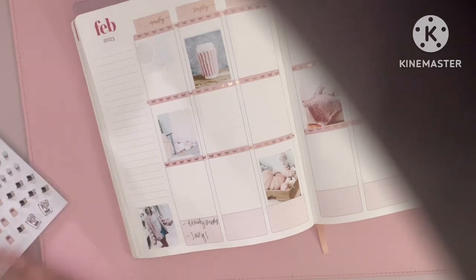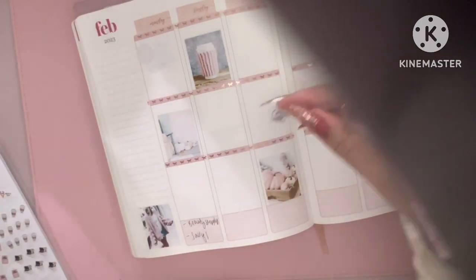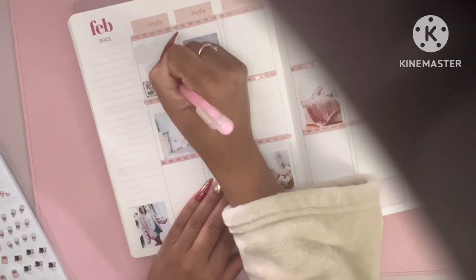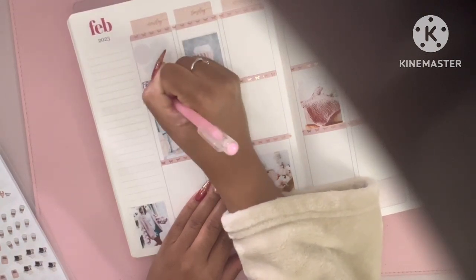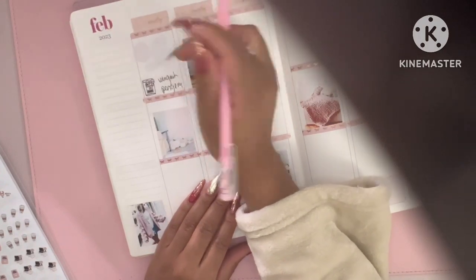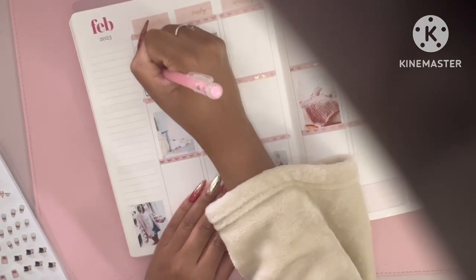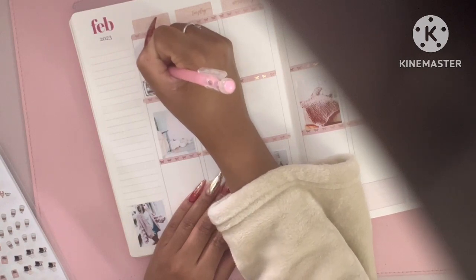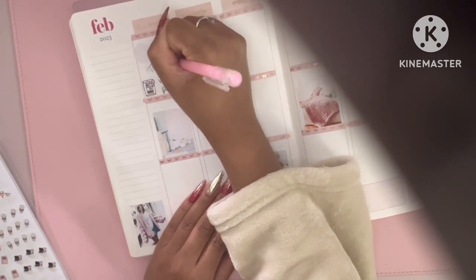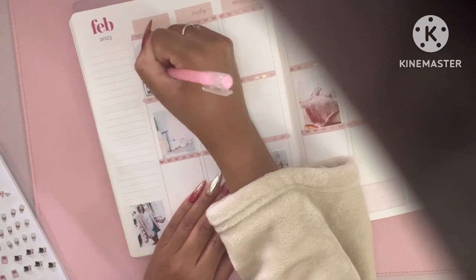I'm going to use one of these stickers from Fox and Pip to mark down that I got my Van Gogh pen — that pen is absolutely stunning. Let me go back and mark that the recruiter called. I like to keep track of things so that if somebody calls me back and changes have occurred, I can say 'oh yeah, yeah' when they reference when we spoke.